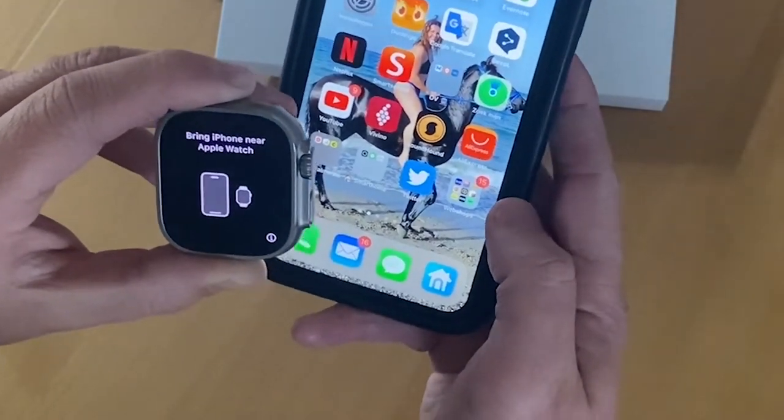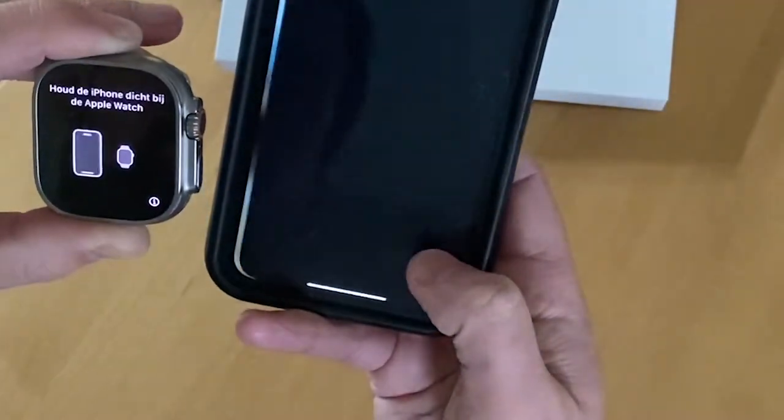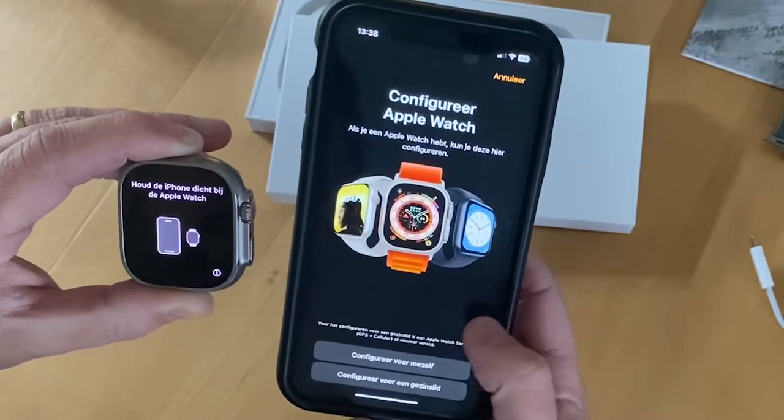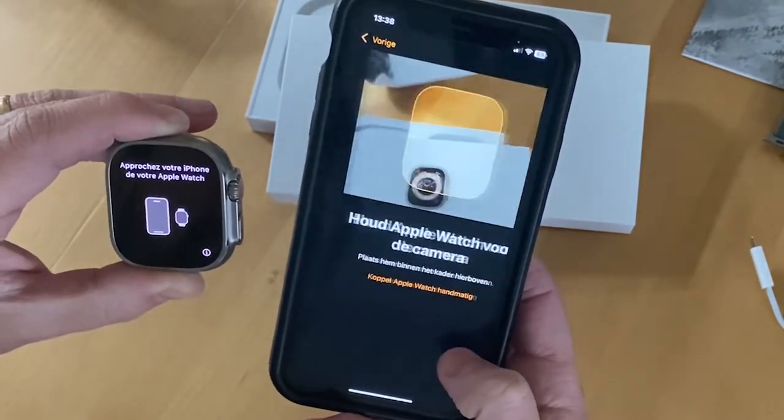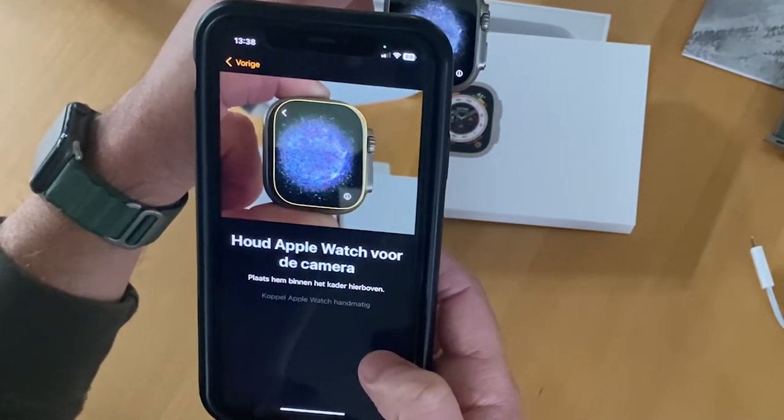When you put the Apple Watch on, put it above your iPhone and the setup wizard will pop up. You can then choose if you want to configure it as a new Apple Watch or restore a copy of a previous Apple Watch.